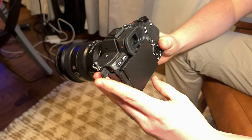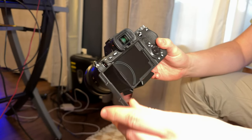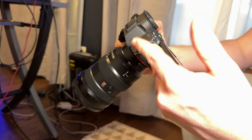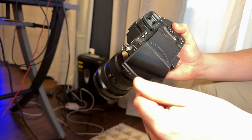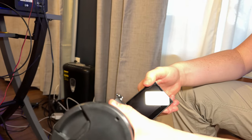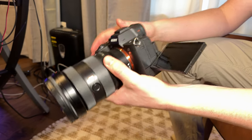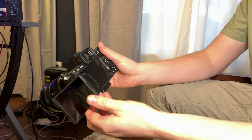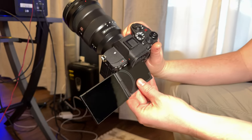The first big change on the Sony A7R5 over the last version, the A7R4, is the way the screen flips out. The old version popped out and swiveled, but if you were vlogging or filming yourself you couldn't turn it all the way around to face you. Now you can turn it all the way around to look at you.